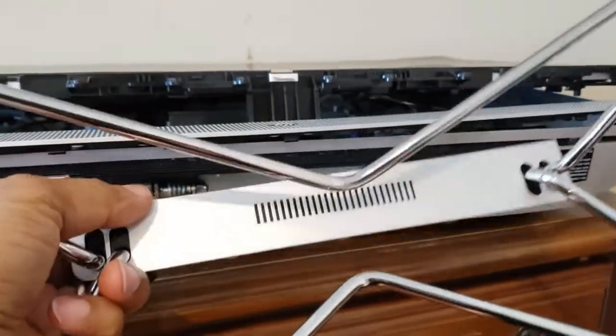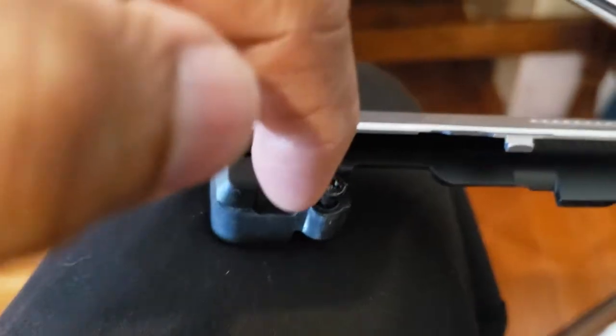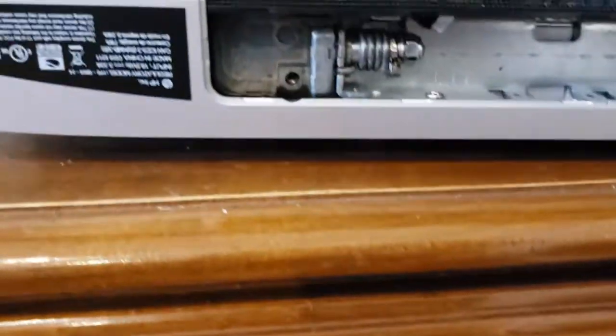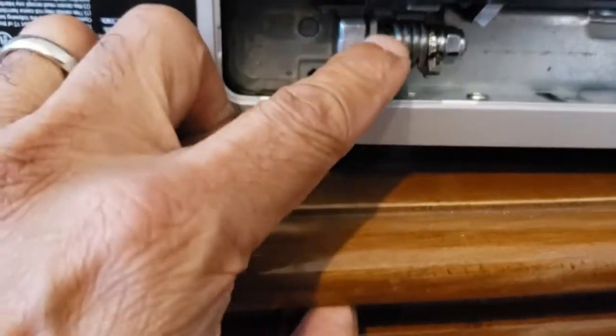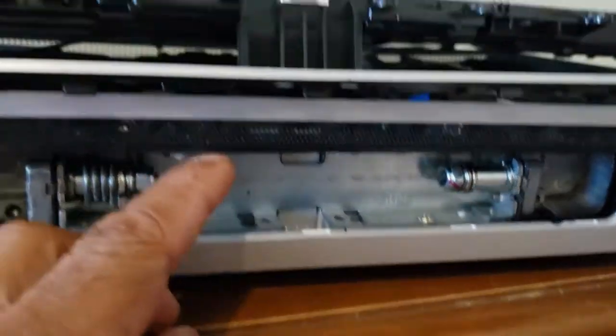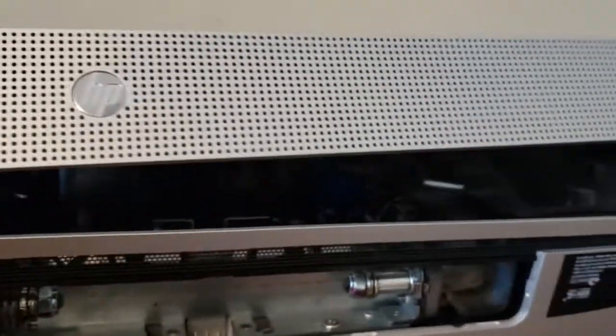Let me show you where the screws are — one screw here, one on the other side. They come out of these areas here and here. So you take those screws off first, and then the next thing you do is pry off this cover.